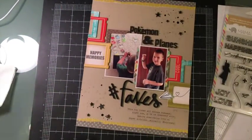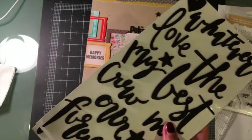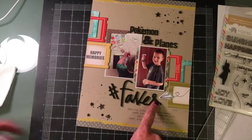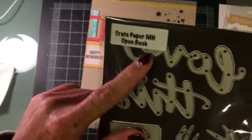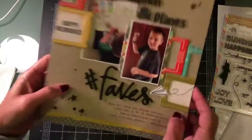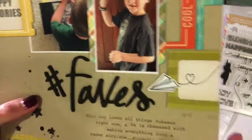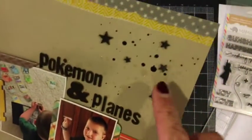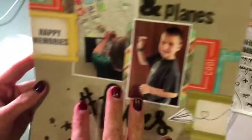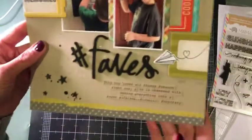I wanted to use 'faves' from the Dear Lizzy 'Snapshots' set, so I used 'fave,' but I wanted the 'S.' I ended up cutting from the Crate Paper Maggie Holmes Open Book collection using some black foam from my stash — I cut the 'S' and added it at the end. The hashtag was also in the Dear Lizzy set. I did my journaling, cut it out with my typewriter, added some Studio Calico wood veneer stars, and colored everything with a permanent Sharpie marker.